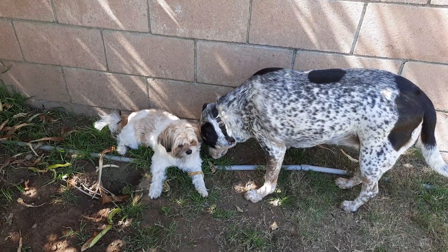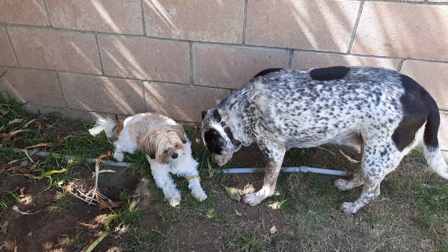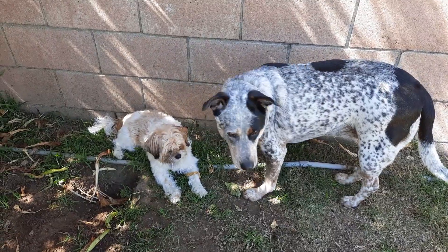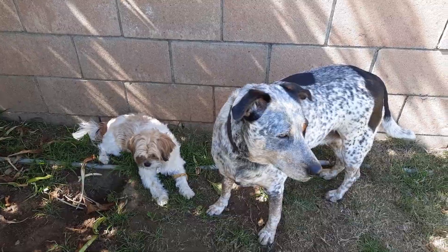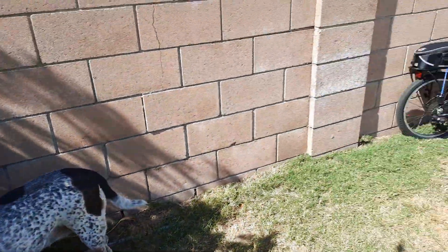Good morning, everybody. This is Minnie and her sister Bambi. They're both enjoying the morning shade. They were playing in the sun, but I guess it got a little hot. But that's not what this video is about.